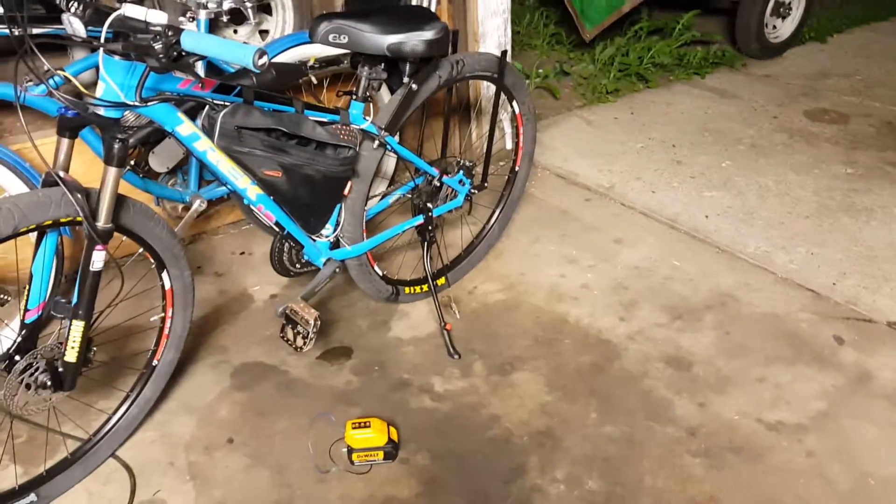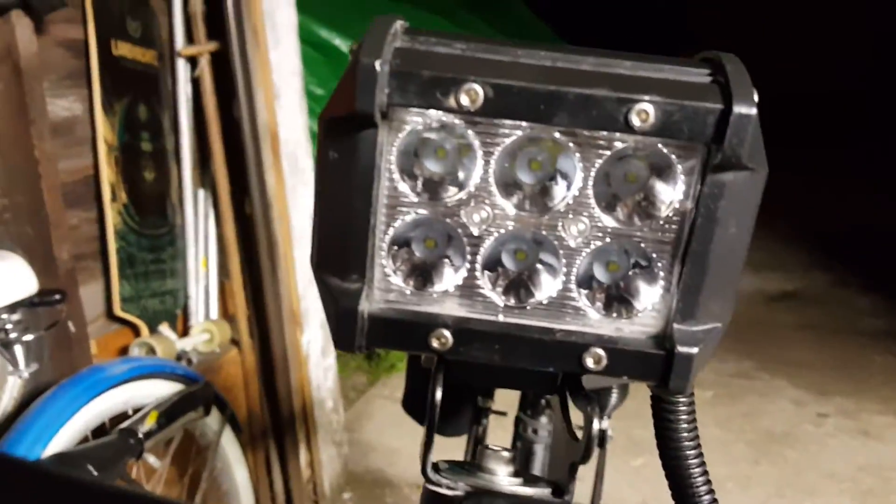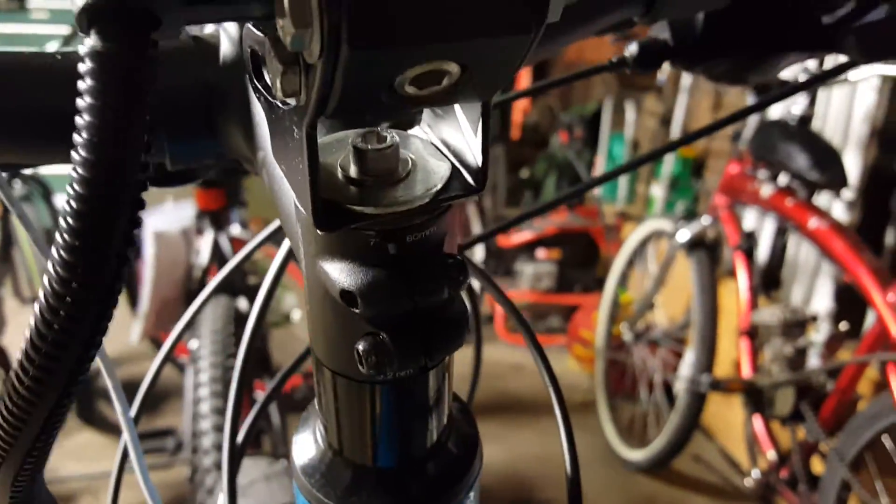I'm going to show you guys a little video of my new headlight. Christian gave me this for free. Got it mounted to the center bolt of the stem, with a nice wire ran into my frame bag.